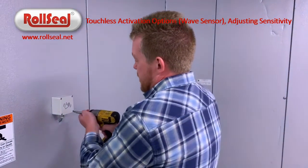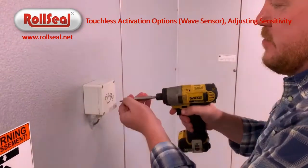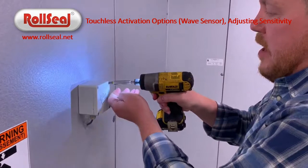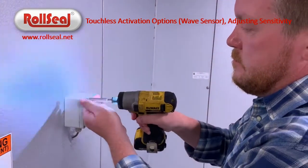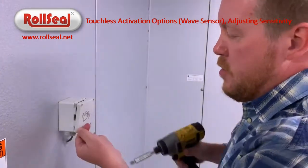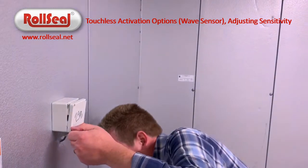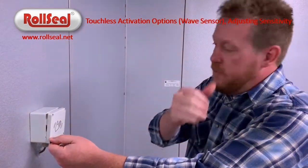I'll kind of get into the interior of it and just walk you through really the only setting that you would ever change on it. Each of these units can be set to pick you up starting at about four inches from the box and going out to about two feet from the box.